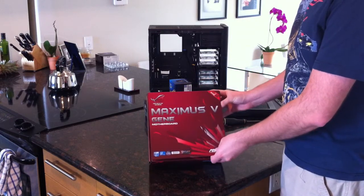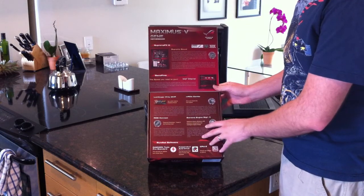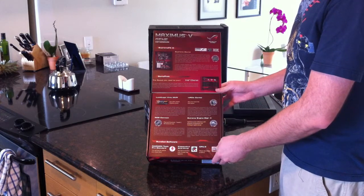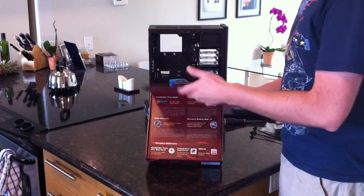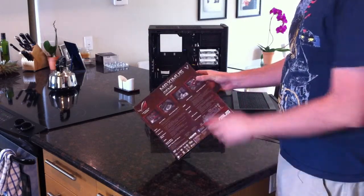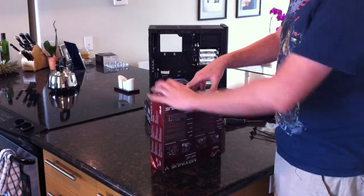Like most ROG motherboards, you get this little flap here. Normally you get to see the motherboard underneath through a plastic area. I guess they decided not to do that. So they're just giving you the blurb, which no one reads. Some pictures on the back - no one really cares about that. So let's go ahead and open it.